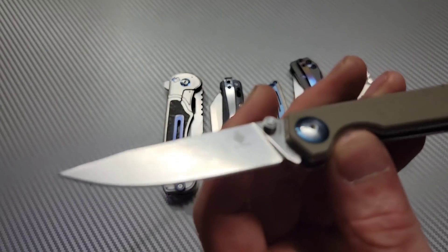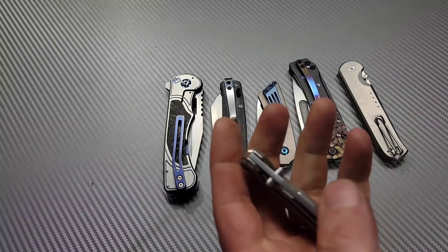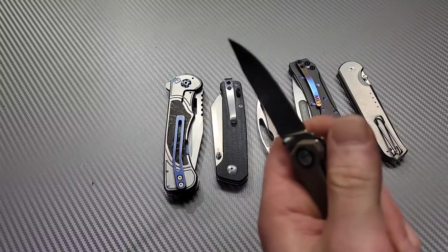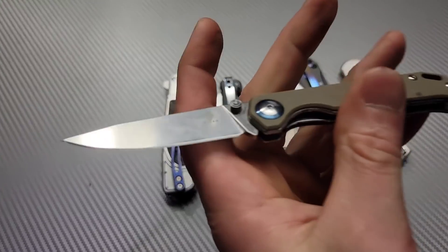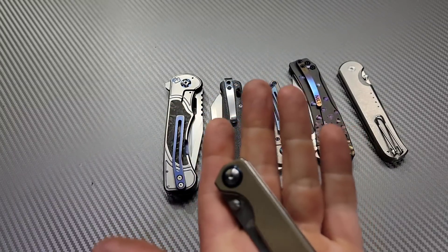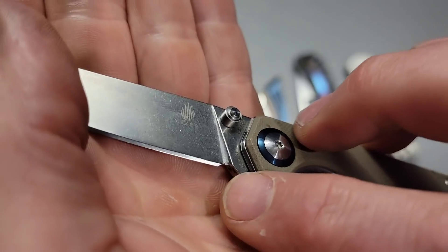When it's like that, your stones get beat up. The plunge grind hits your stone, and sharpening stones are expensive — they are not cheap. When the plunge grind hits the stone it chips the stones, and then creates these little nicks on the sharpening choil like you see right there.